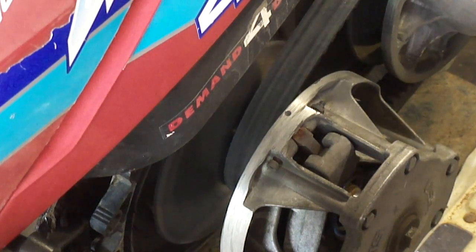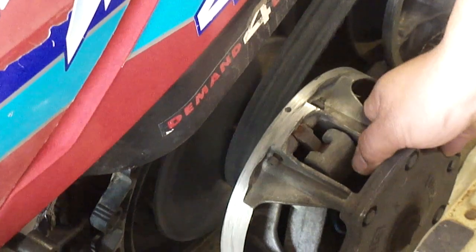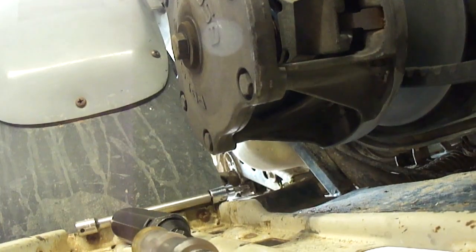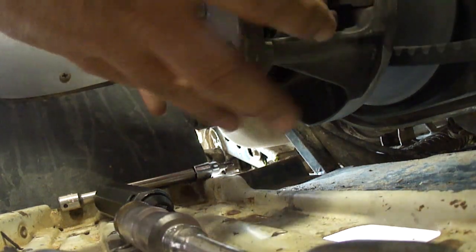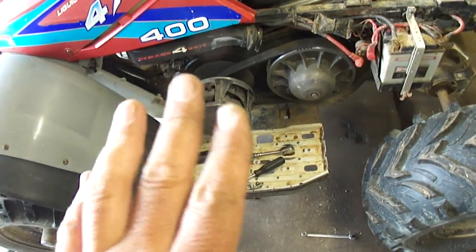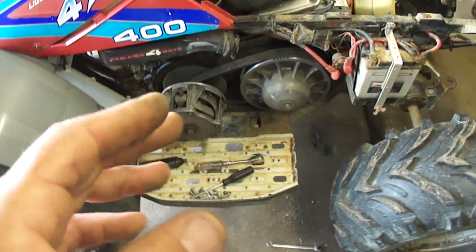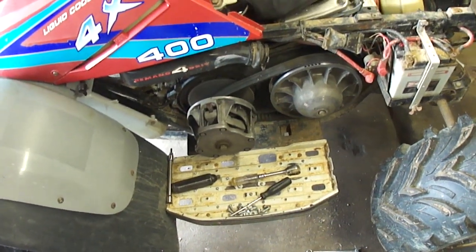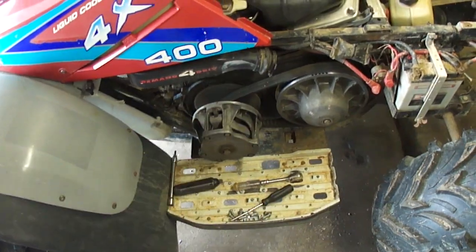So when I pulled this cover off to inspect what was going on, I noticed this — it's really hard to get on camera — but that's the crankshaft bearings going bad. So I guess we need to pull this engine off of here, take it over to the bench, crack it open, and replace those crankshaft bearings.